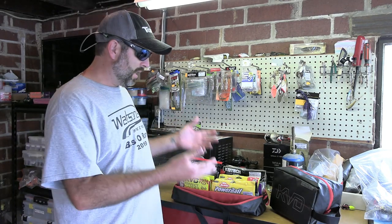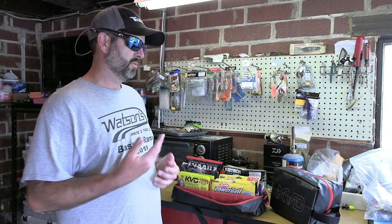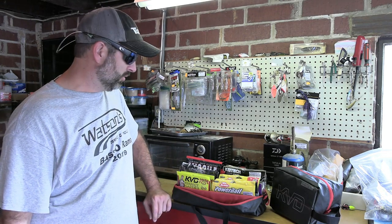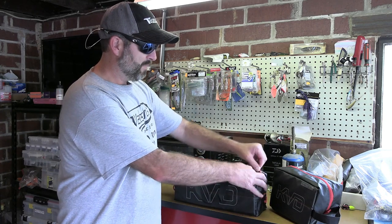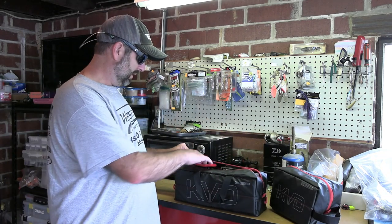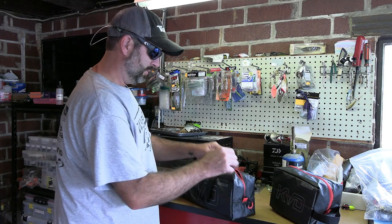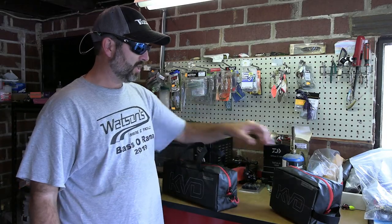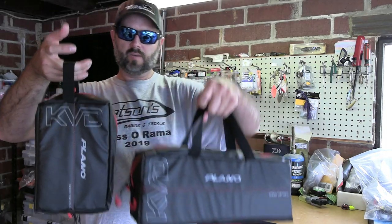The bigger ones I'm probably going to use for my beaver style baits and jig trailers — I have a lot of jig trailers, so I'll probably buy another larger one. For finesse worms, lizards, crawls, and Ned Rig stuff where I've probably only got 20 of each, depending on the amount of colors you have is going to determine which bag you need. The zipper zips super easy, and it is two zippers. This one has a handle on top, and this one has a handle on the side. You can see the difference.